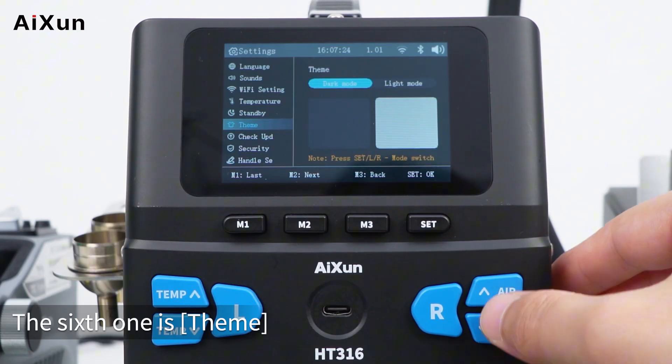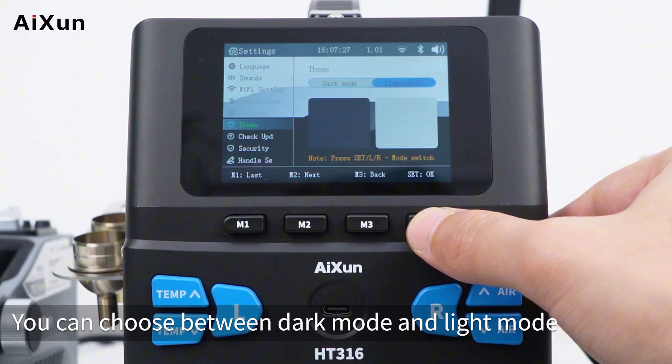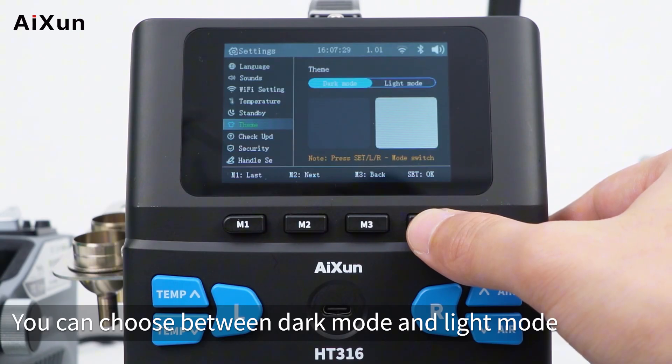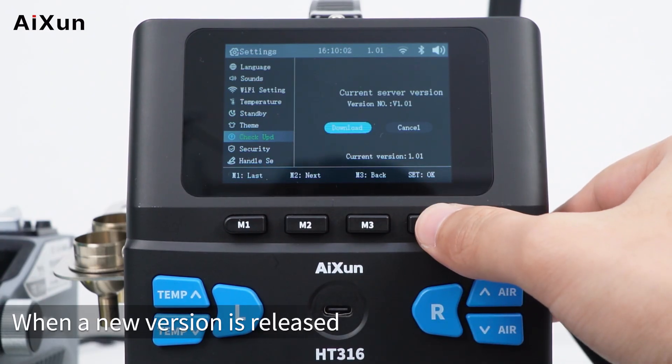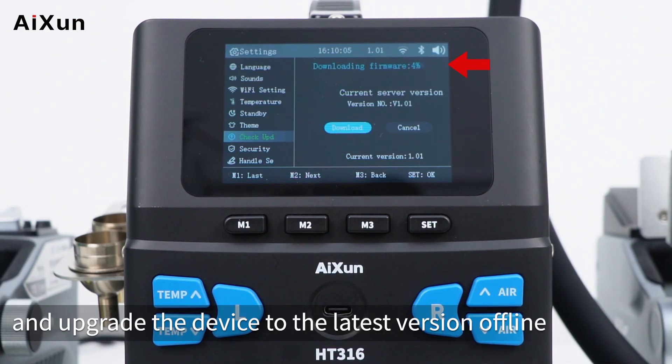The sixth setting is theme — you can choose between dark mode and light mode. The seventh is check for updates: when a new version is released, connect via Wi-Fi and upgrade the device to the latest version offline.